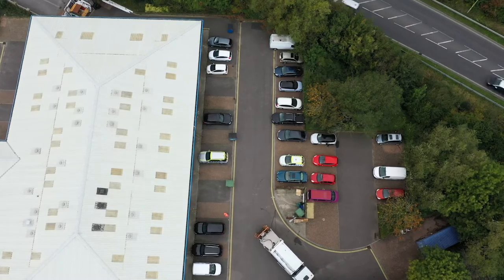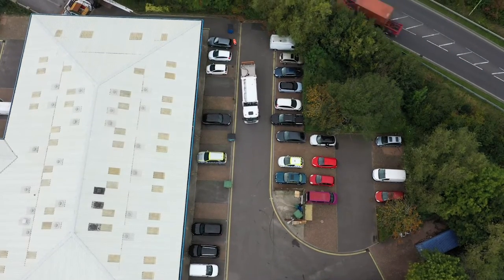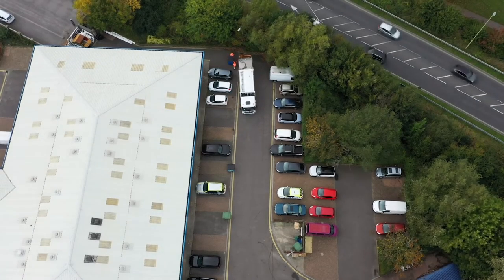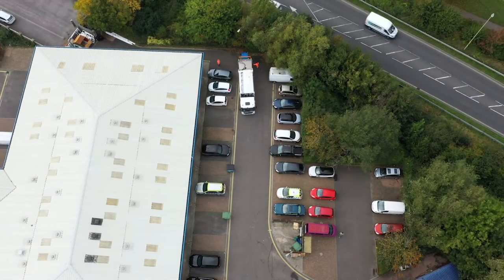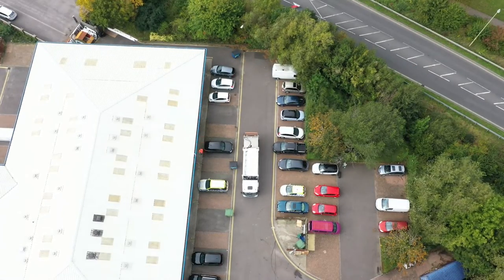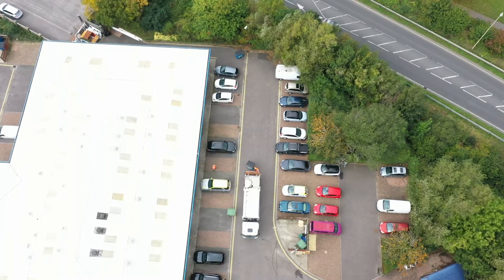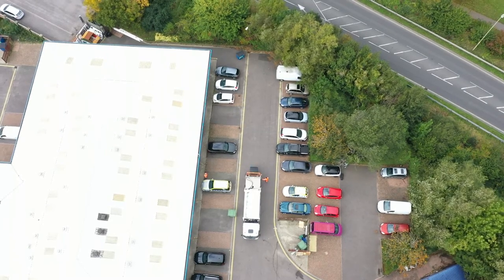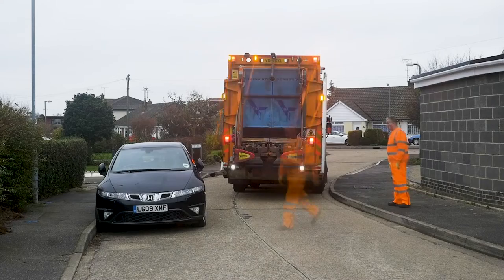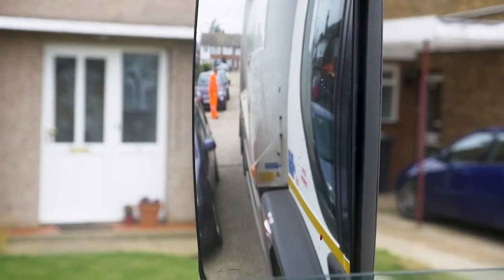Where a reversing manoeuvre cannot be avoided, for example in cul-de-sacs and dead-end roads, complete the full manoeuvre in reverse and then drive forwards, stopping at each collection point. Any loading must be completed when the vehicle is stationary and under no circumstances must waste be loaded into a moving vehicle. Do not attempt to complete the manoeuvre by reversing and stopping at each collection point. Some manoeuvres are more hazardous and require more care and attention when manoeuvring round corners or where there are hazards.